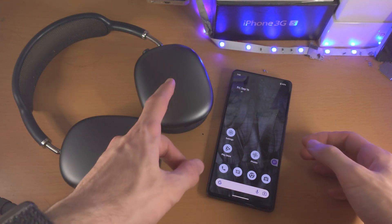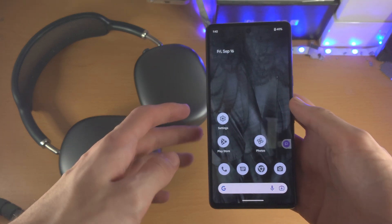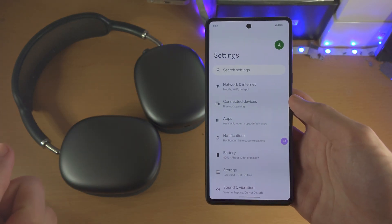Welcome everyone! The first step to connect your Bluetooth headphones to the Google Pixel 7 is we're going to open up the Settings app.